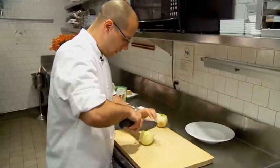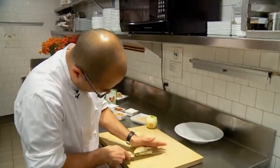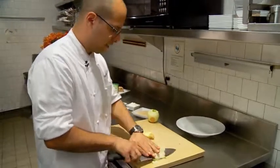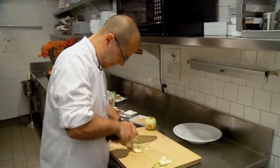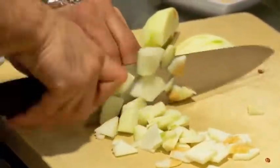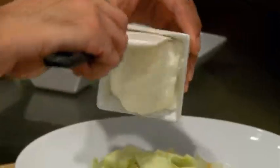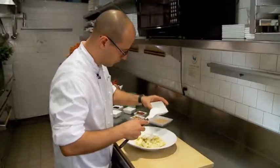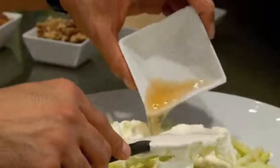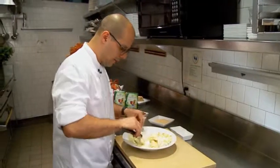Now we're going to cut our apples — you're going to core it and then thinly slice it. After we've peeled and cut our apples, we're going to add all of our wet ingredients. We're going to add our sour cream and our rum, then mix this together to coat all the apples.